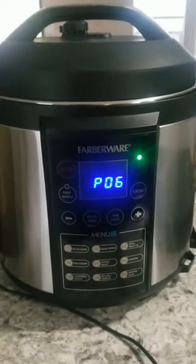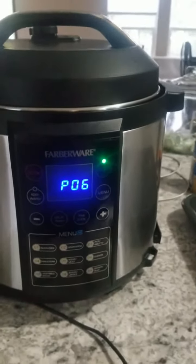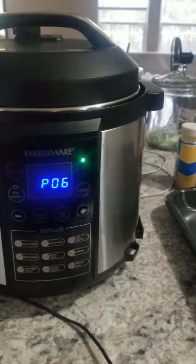Once this is done I'll take the chicken out and I will debone it and I will cook the rice and then mix everything together and I will show you our finished plates.